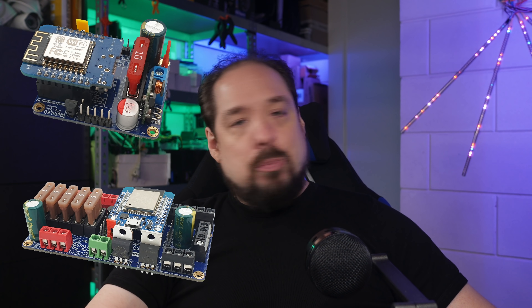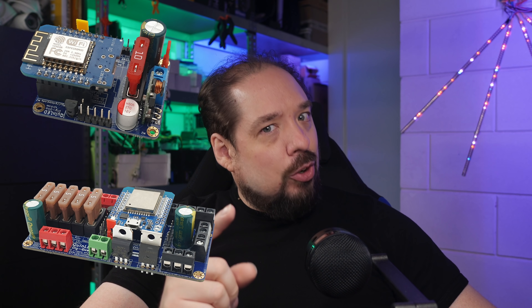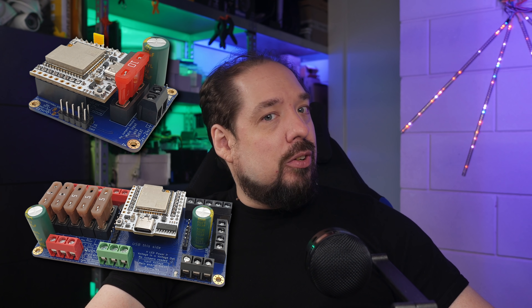Hey guys! As some of you have noticed, the QuinLED Dig Uno and the QuinLED Dig Quad pre-assembled have been out of stock for a little while now. No worries, they aren't going anywhere, and I've been working basically day and night to get them available for you again. There is some good news about that, so let's take a quick look at what's going on.